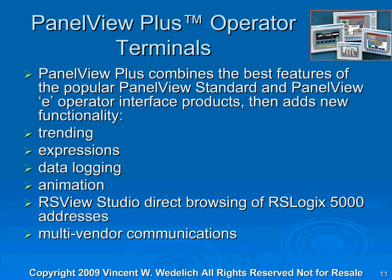The PanelView Plus Operator Terminals combine the best features of the popular PanelView standard screens and the PanelView eOperator interface products, and adds new functionality. With these PanelView Plus screens you can do trending, expressions, dialoguing, animation. You can use FactoryTalk View Studio Direct, browsing of Logix 5000 addresses, and multi-vendor communication. The PanelView Plus screen is an actual CE Windows computer, and it's extremely powerful.